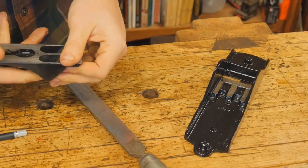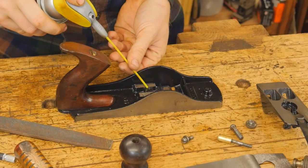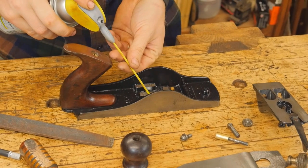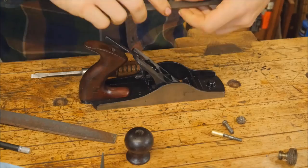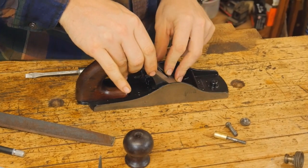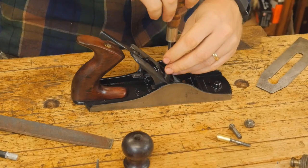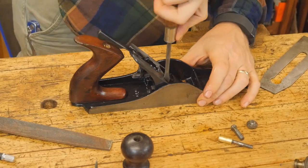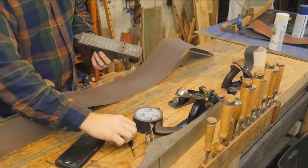Now we can put this whole thing back together. On all of the surfaces, screws, and threads, I like to put some rust protectant to make sure that there isn't anything growing in there in the future — especially the things that are going to be underneath the frog and rarely ever touched. I adjust the mouth on this fairly tight because it will be used for somewhat smoothing.